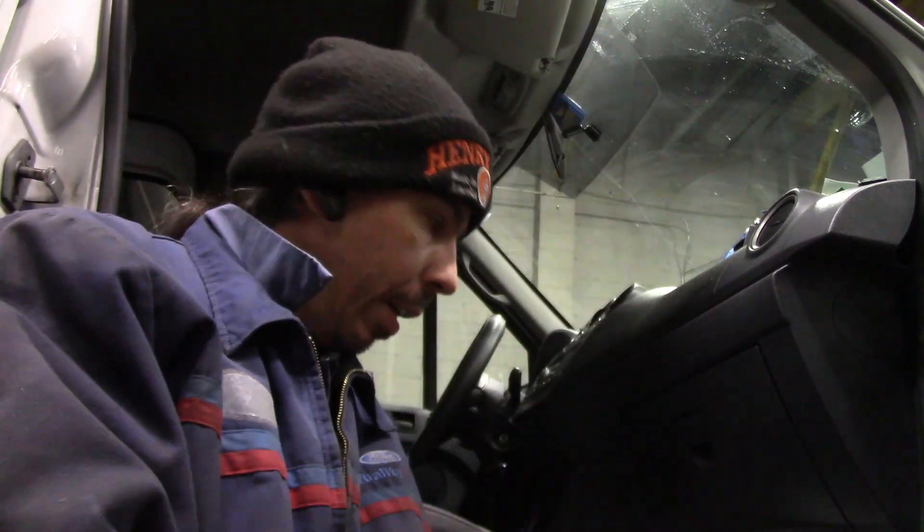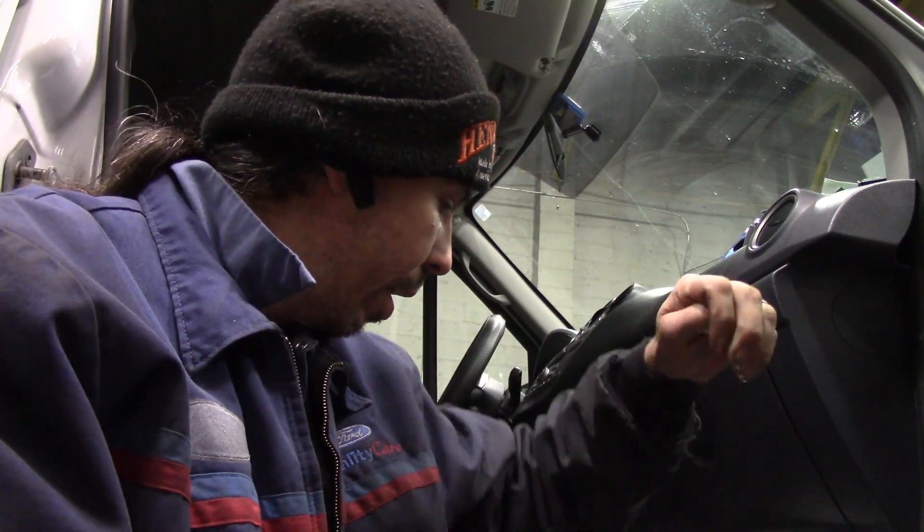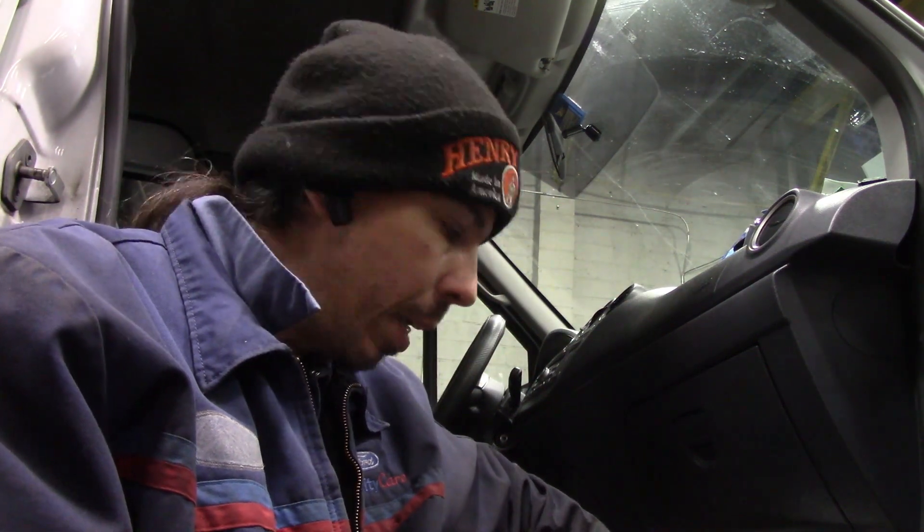Hey guys, welcome back. I've got one of Bayonne Exterminating's vans down here today. There are multiple complaints on electrical stuff, and one of them happens to be the blower motor only works on high speed. Some of you guys are like 'big deal, easy fix,' but some guys don't know how to check them, and I wanted to take you through how to diagnose it.